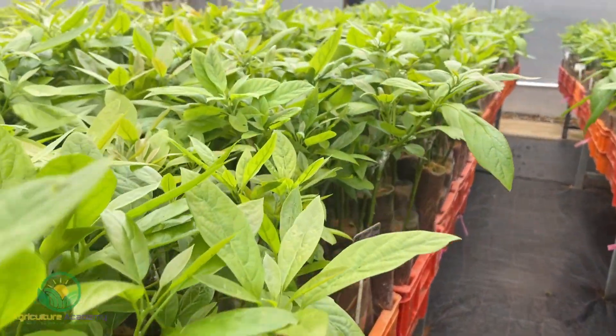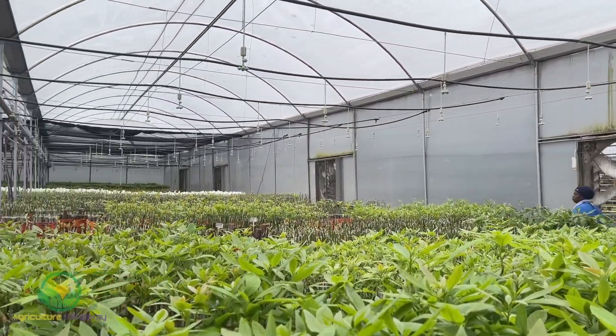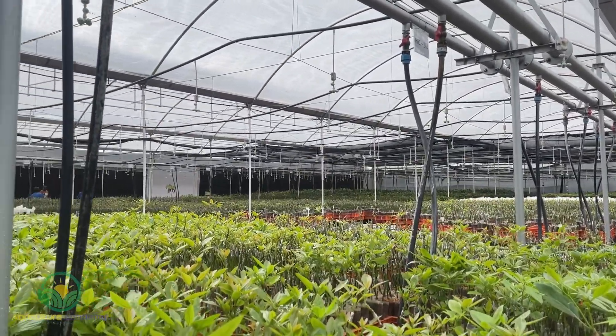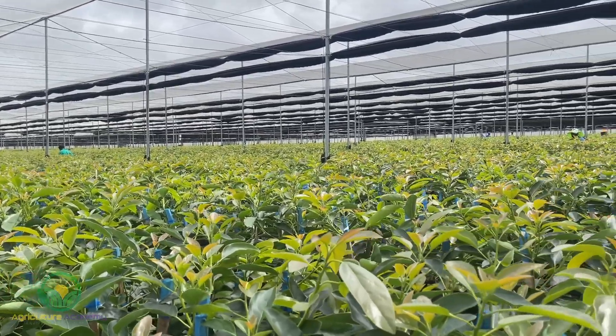Here wet walls and overhead sprinklers are used to irrigate the plants and maintain ideal humidity. We now move to the maturation greenhouse where the larger trees are kept before they are sent off to their commercial farms.